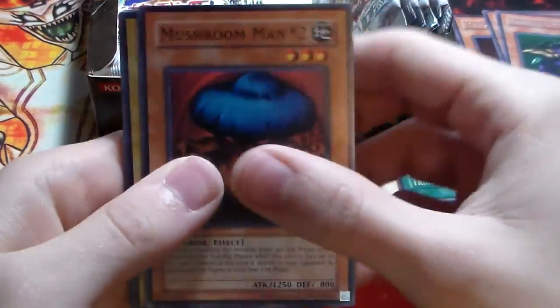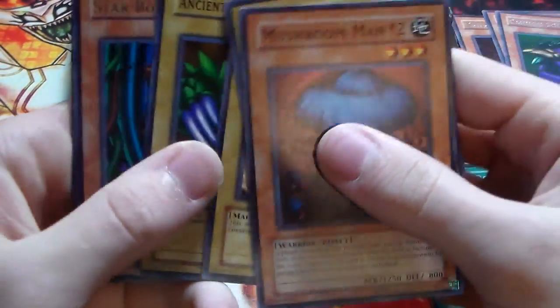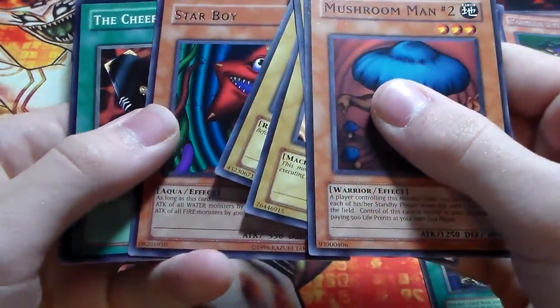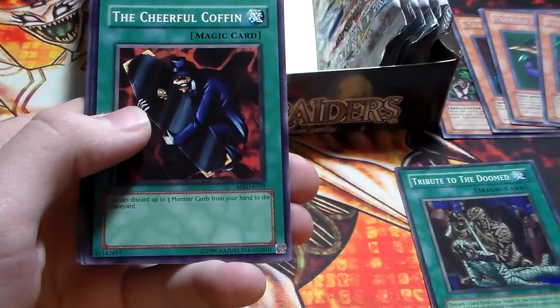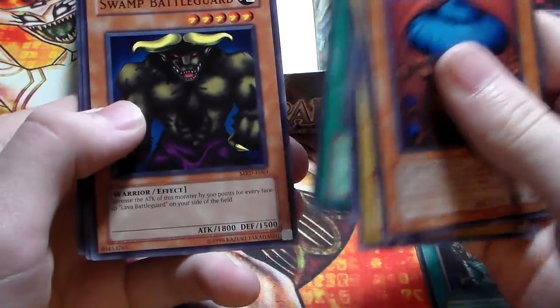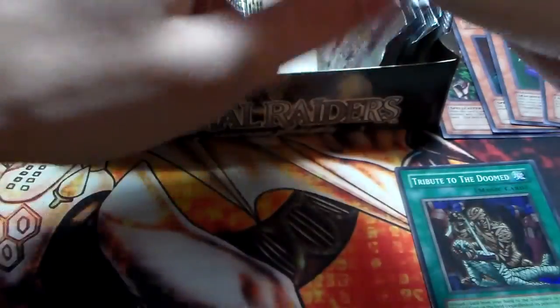We have Mushroom Man No. 2, Hyosube, Disc Magician, Ancient Lizard Warrior, and Starboy for a rare — kind of misprinted, the name is slightly shifted to the left, but didn't really change the value too much. Cheerful Coffin, Swamp Battleguard, Illusionist Faceless Mage, and Dragon Piper.